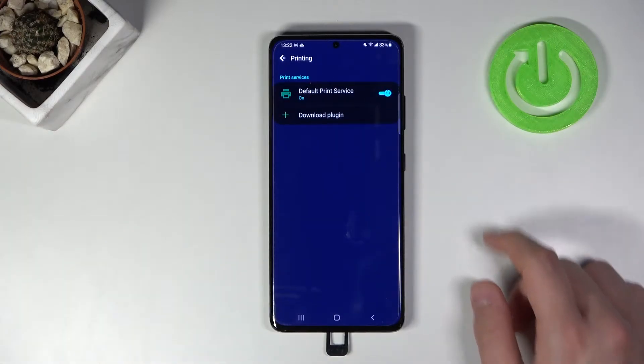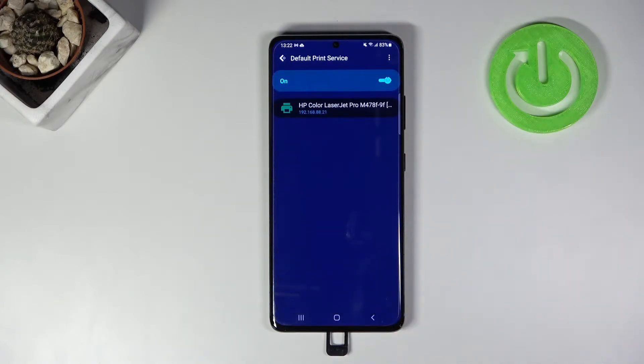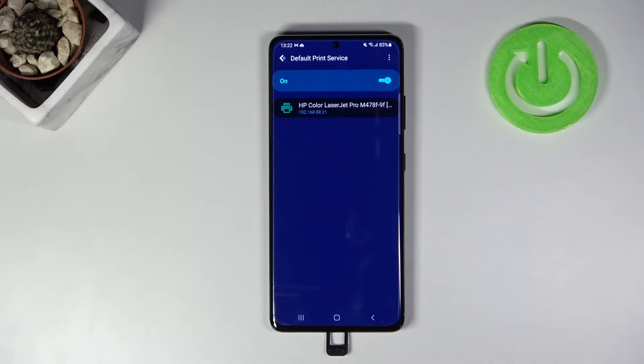Click on 'Printing' and tap on this feature to turn on the default print service. Then simply click here, and after a few moments our smartphone connects automatically.